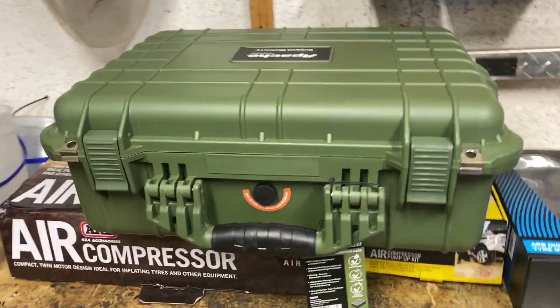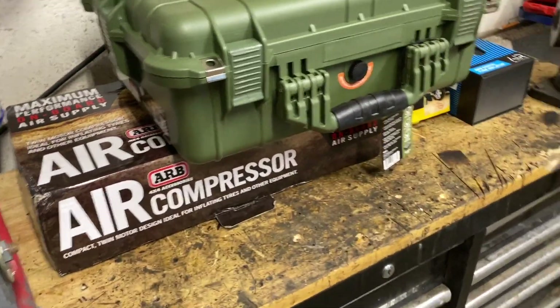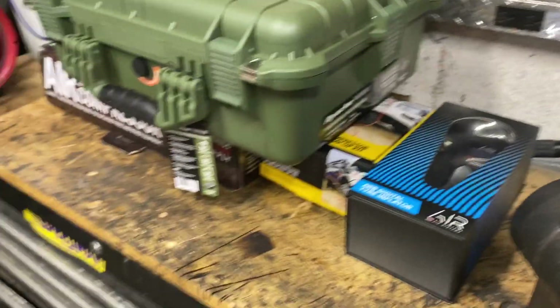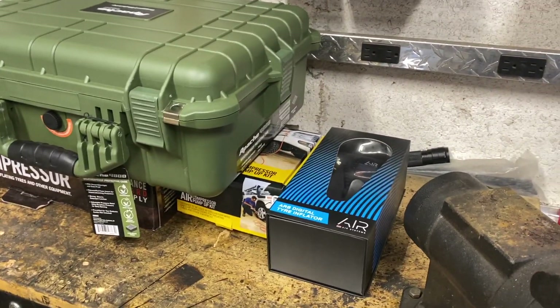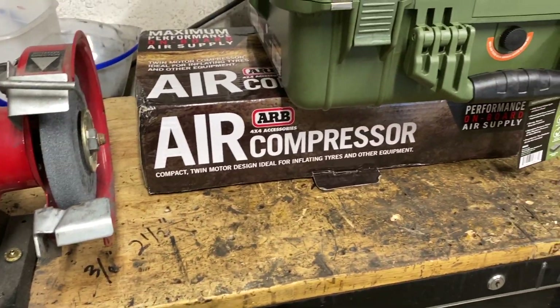We've been using that Harbor Freight air compressor, and while it works okay on small tires, I've always had okay results on 33s. It's just not working on the truck as well — it keeps overheating in this warmer weather. So what we decided to do is buy an ARB twin air compressor.